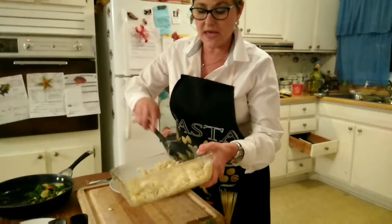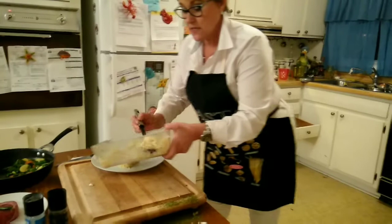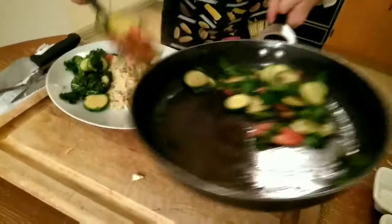We have our orzo here mixed with our parmesan and mozzarella — both for the mozzarella. We are going to plate these. And now, this is the Fresno, Florida.